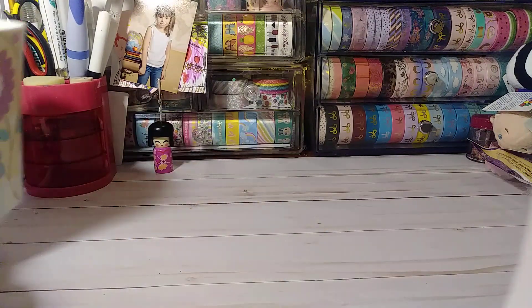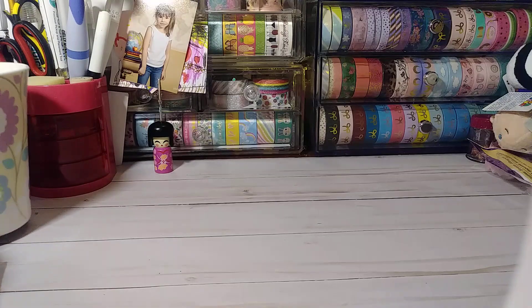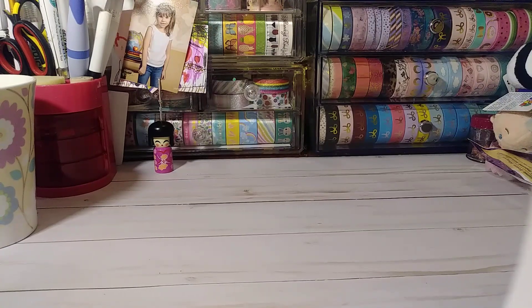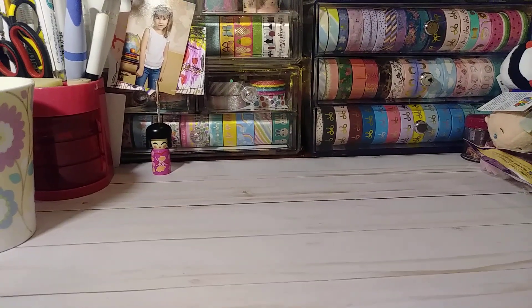Hey everyone, I wanted to jump on. I have a collective Dollar Tree haul. I haven't done a Dollar Tree haul in it seems like forever. But you may have already seen a lot of this — I figured I'd still jump on and share with you guys anyway.